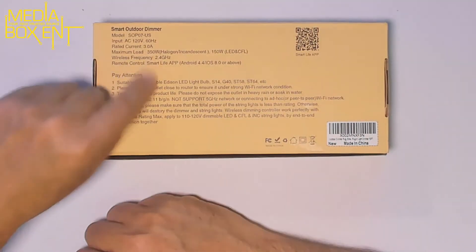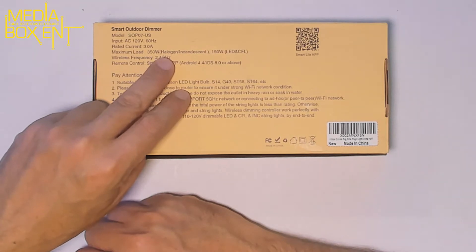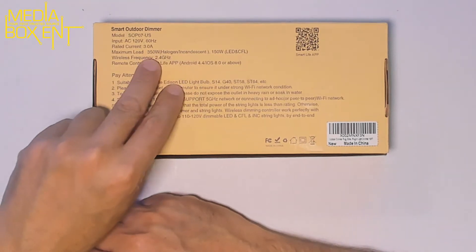How are we doing, everyone? My name is Dario from MediaBoxCNT.com. I'm going to show you this right now and we're going to pair it all together. Right over here: 60 hertz, 3 amps. Maximum load — 350 watts for halogen or incandescent light, 350 watts.